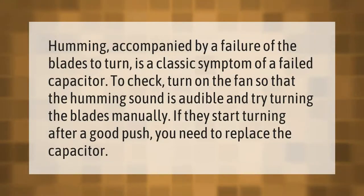Humming accompanied by a failure of the blades to turn is a classic symptom of a failed capacitor. To check, turn on the fan so that the humming sound is audible and try turning the blades manually. If they start turning after a good push, you need to replace the capacitor.